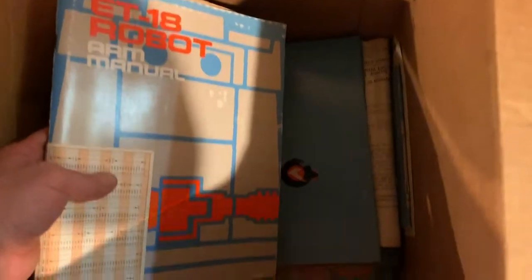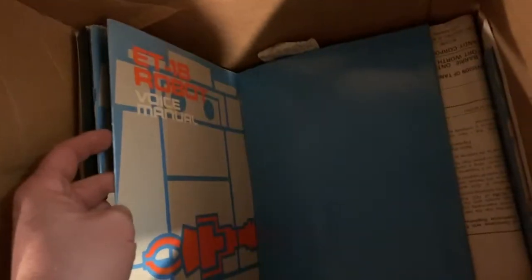On the Heath Kit - that'll help out a lot, trying to troubleshoot this thing. I'll definitely open it up. Got arm manuals. This is good news - at least it has the voice manual. That's pretty cool. So this thing has all the manuals - remote operations too.